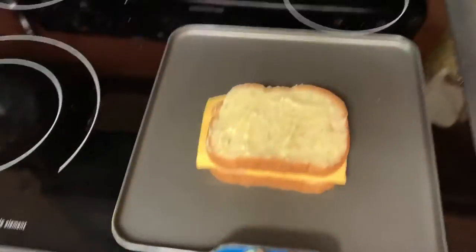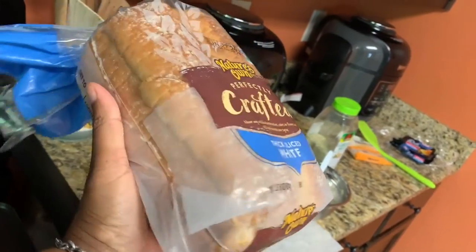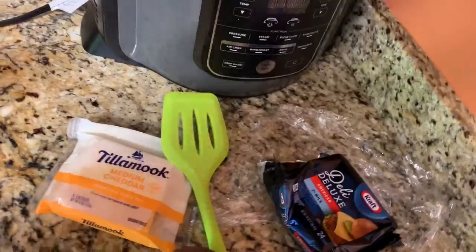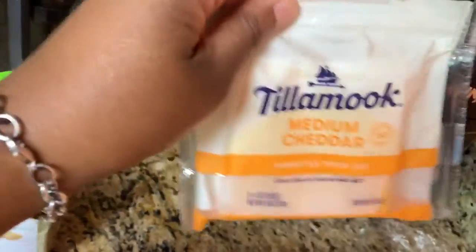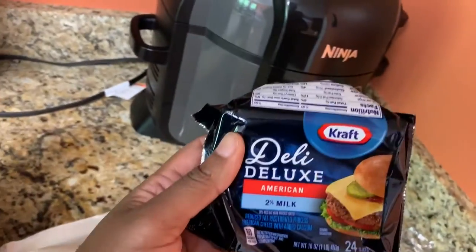Now this bread that I'm using — while we have a couple minutes to spare — is a thick cut white bread. And like I said, I have Tillamook cheese. My husband loves this; I don't know, I like shredded cheese but I do not like this thick cut one. Oh, handy dandy Kraft! You guys, I hear it over here sizzling.